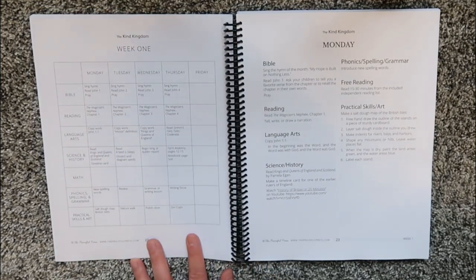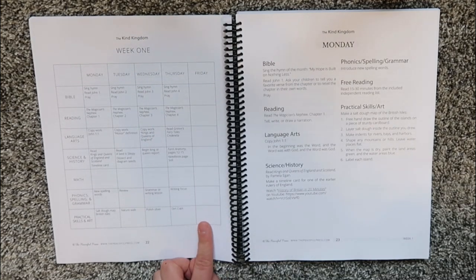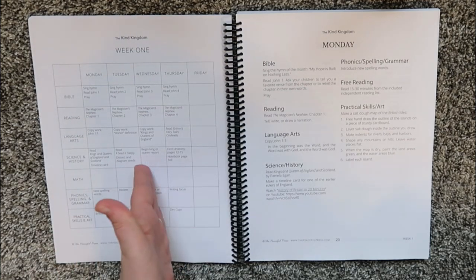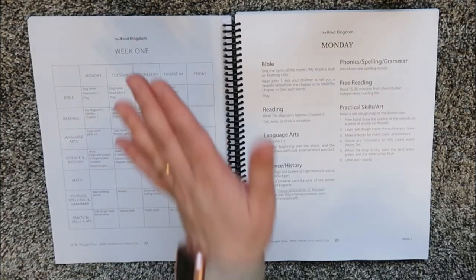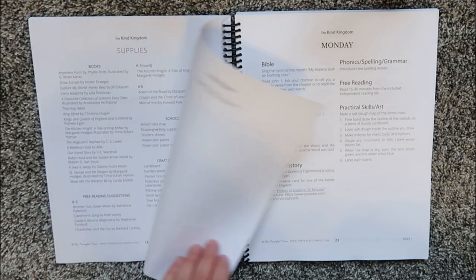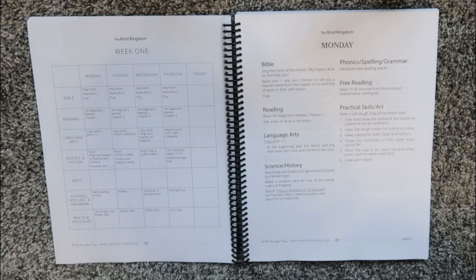Here is your weekly grid. You have Monday, Tuesday, Wednesday, Thursday, and Fridays are designated as days off. We already kind of use this four-day school week model, with Fridays being more for fun school or enrichments. My boys are doing an enrichment group this year meeting on Wednesdays, so we'll probably shift those days. I love that the curriculum incorporates a Friday and actually explains why they have Fridays free.